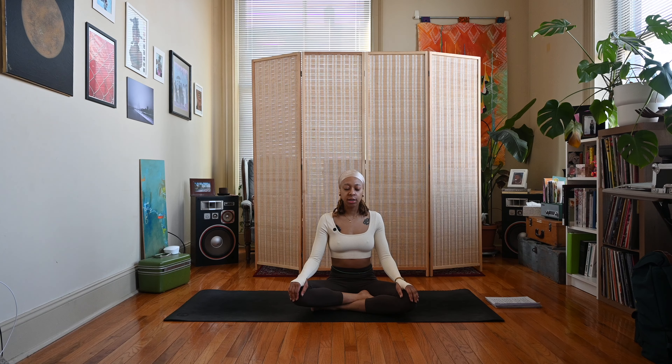Begin to close your eyes or lower your gaze to the floor. We'll take a deep inhale through the nose, exhale out the mouth. Take another inhale through the nose and exhale out the mouth.